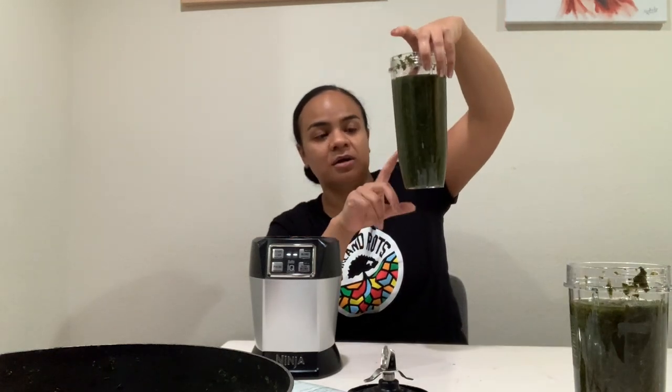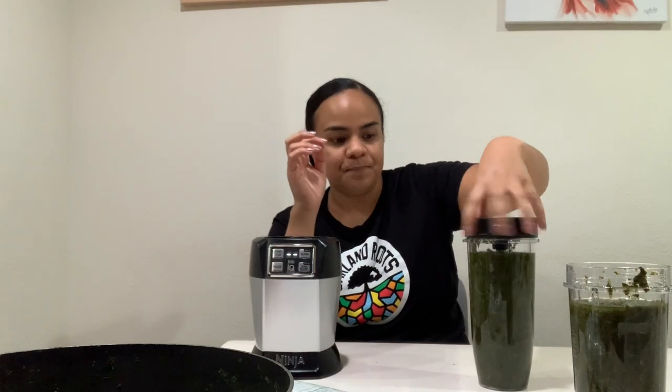Hey y'all, it's your girl Mama V here and we are filming another Tongan dessert. My mom is here mostly doing it, I'm recording and assisting. We are making fai kakai, also known as fai kakai noa, which is made with spinach or lulu. There are going to be multiple parts to this because there are multiple pieces to it. We have spinach here — we boiled it — and now we are going to make it into a full liquid mixture and blend it.